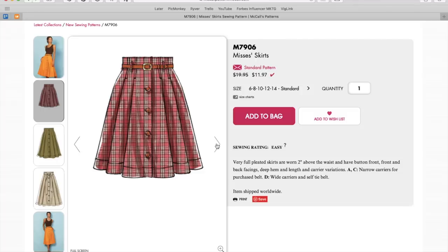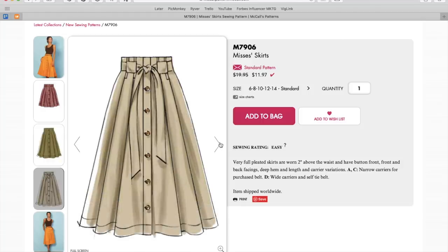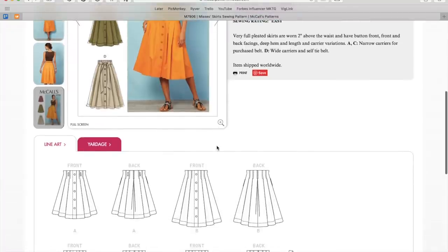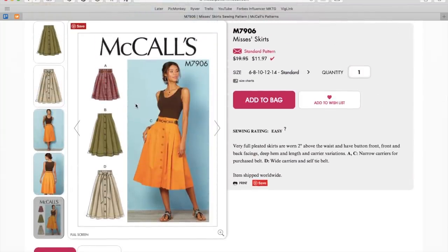Here's a button-down skirt — I'm going to make a skirt. Very full pleated skirts are worn two inches above the waist, so high-waisted. Button front, front and back facings, deep hem, and length and carrier variations. This is a cool skirt — especially that one, I love that one. I love the wider carriers and the self belt. It does feel very spring and summer to me. I also really like the pleats and how the pleats are sewn down here at the top. I say all this about skirts and then I'm like, wow, I actually kind of really like this skirt. Sateen, chino, cotton blends, and even twill.